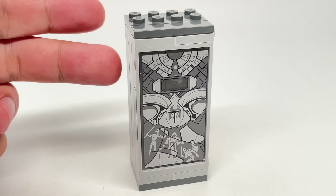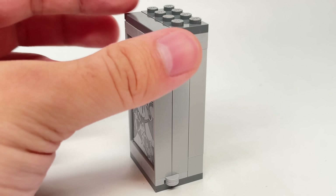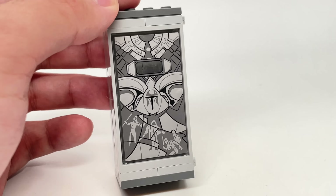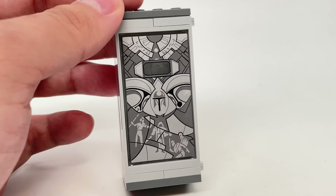The set also includes a Mandalorian vault, and I have a nitpick that's almost too good to be annoyed about. This artwork is not accurate to LEGO — why do the characters look like humans and not LEGO minifigures? That really bugs me.